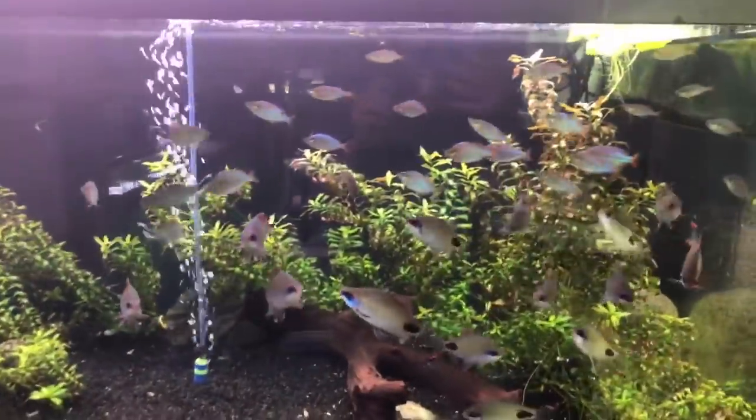That's how I'm able to get away with it, because if I had to clean individual filters, there's no way — no way. Just let mother nature do her thing.